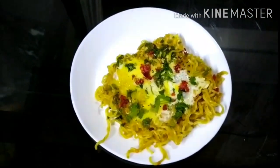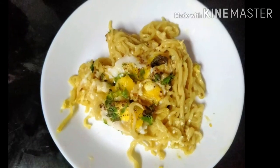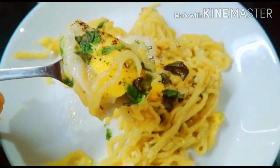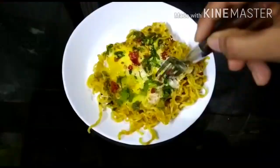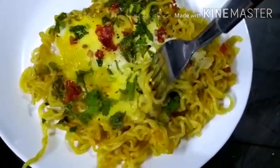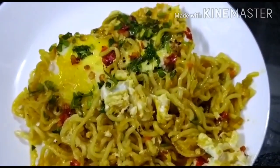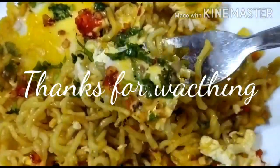This is a simple recipe for the evening, made with black pepper and red chili. Please try it and share your experience in the comments. Please like, share, and subscribe, and press the bell icon. I will see you in the next video.